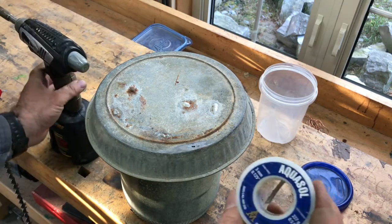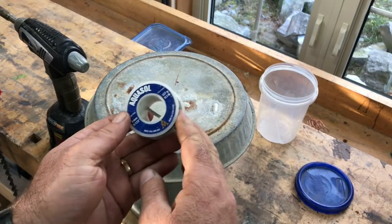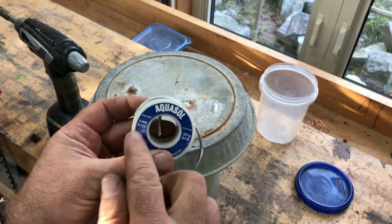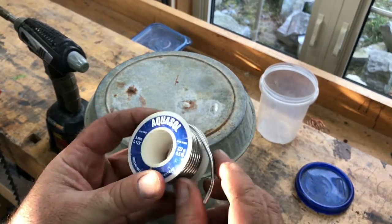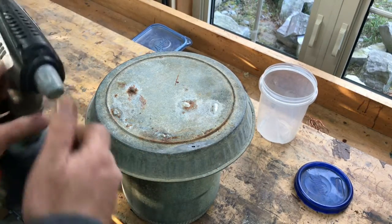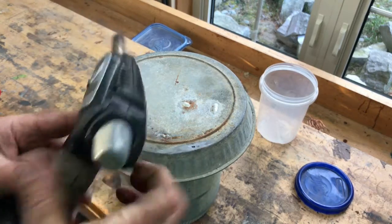I'm going to be using some of this lead-free solder. You can get it anywhere. Lead-free used to be a specialty years ago, but it's commonly available now. And I'll spark up the torch.